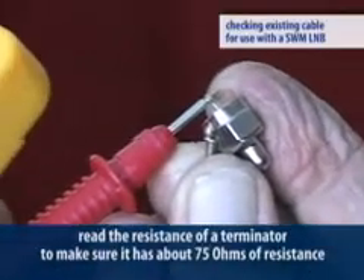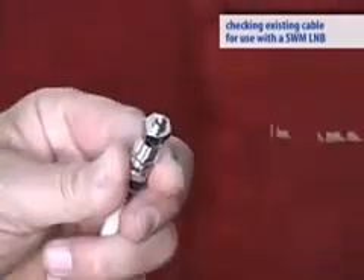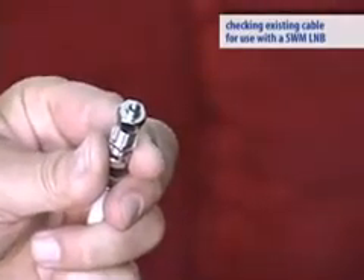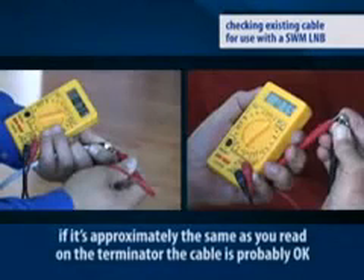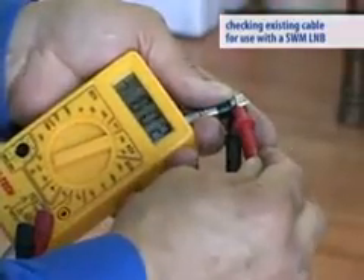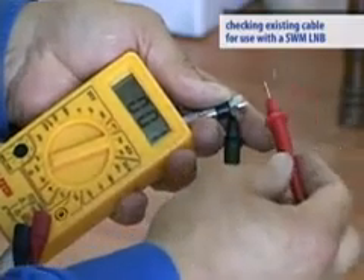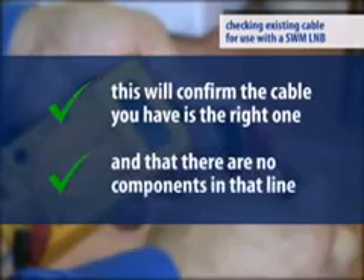First, read the resistance of a terminator and make sure it's about 75 ohms of resistance. Put the terminator on one end of the cable, go to the other end and check the resistance there. If it's approximately the same as you read on the terminator, the cable is probably okay — at least you'll know it isn't cut or shorted and there aren't any inline components. Next, remove the terminator you just placed on the cable, go back to your test location, and make sure you now have an open circuit. This will confirm the cable you have is the right one and that there are no components in that line.